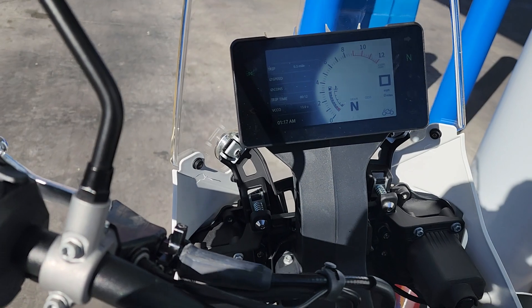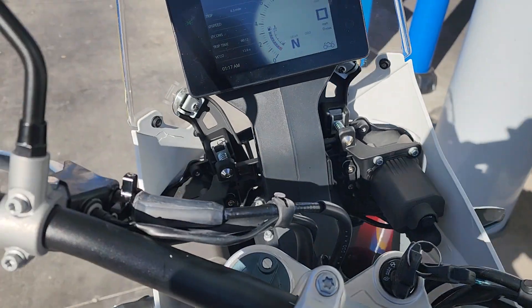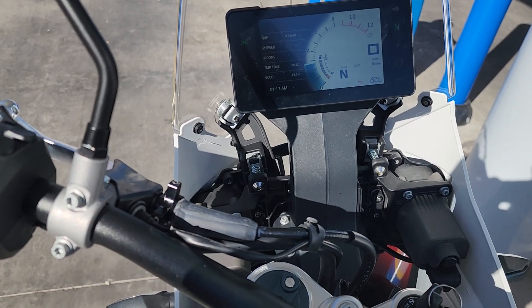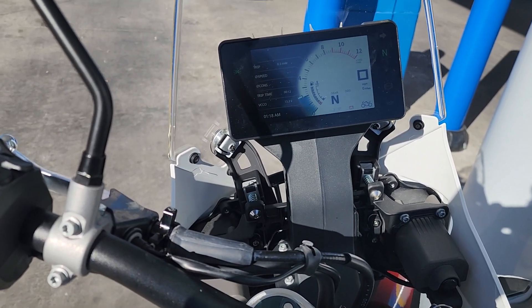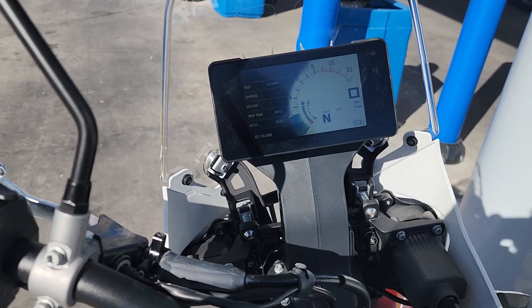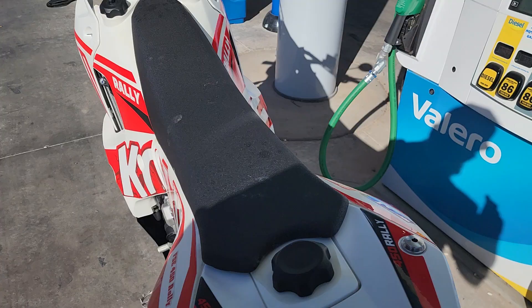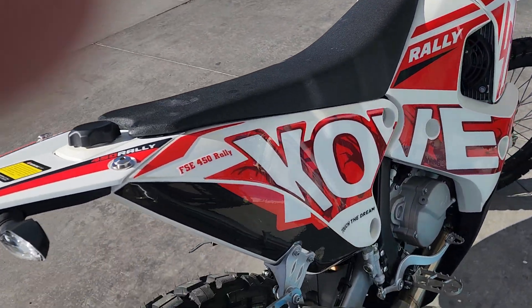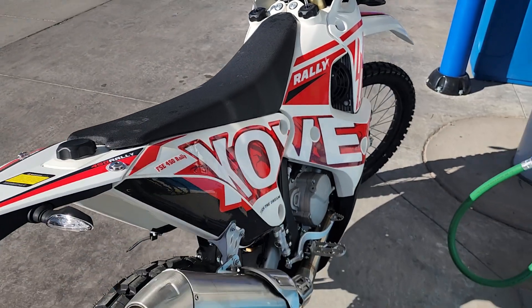Let's see what happens. It's in neutral. It says we got a full tank. Key's on. Button's out. Let's see. There we go.